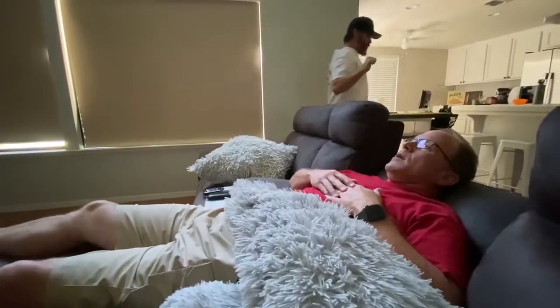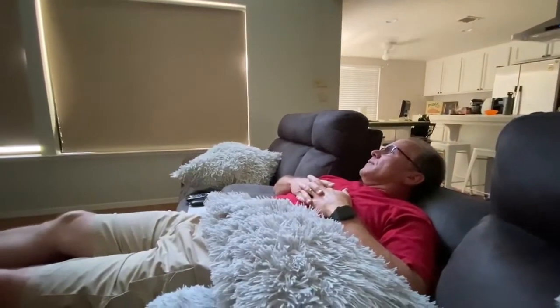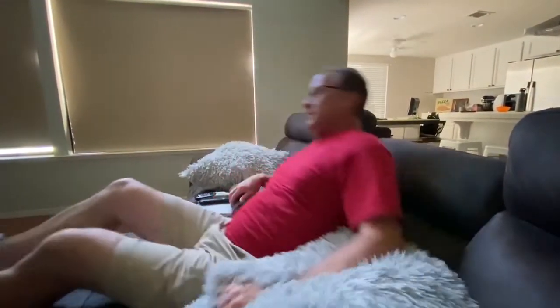You want me to come help? I was out, man. I know, I was getting ready to go. You want me to come help? Yeah, sure. Cool. Oh, it just happens to be right here in the kitchen.